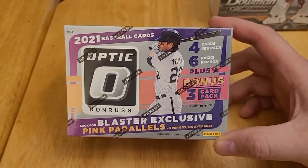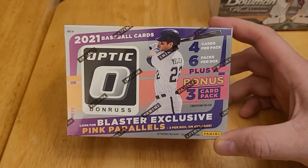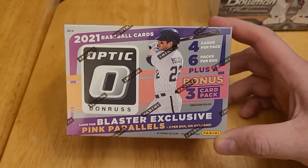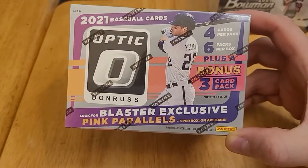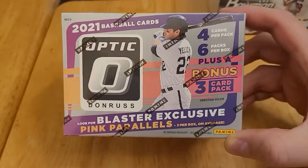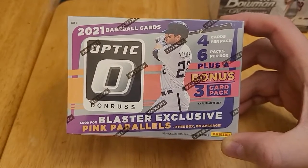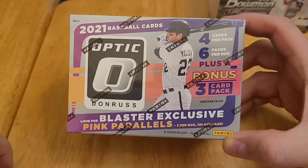Panini has a license with the MLB players, but they do not have a license with Major League Baseball itself. So Panini can make the cards of the players, but they can't put any of the team logos or team names on their cards. So that's kind of been a little turnoff for me, and I have not gotten any Panini cards. But when I saw this at Walmart, I thought I'd give it a try.